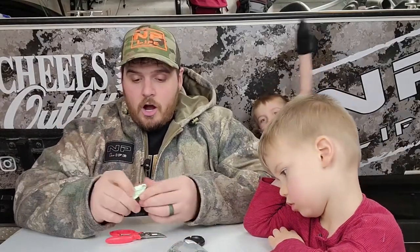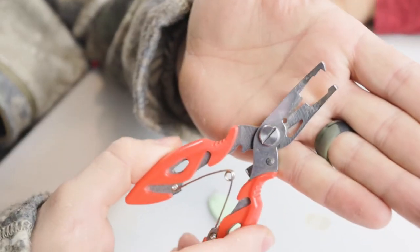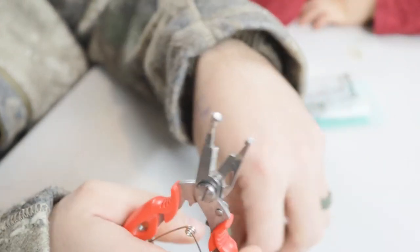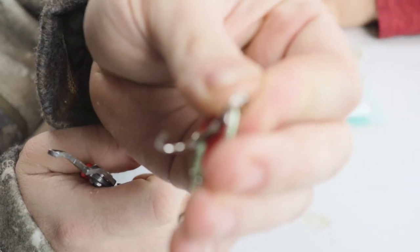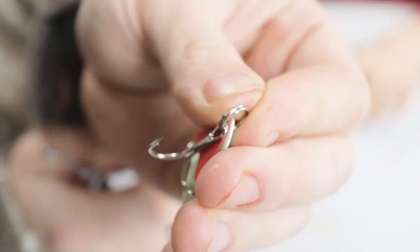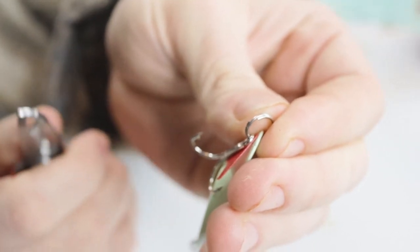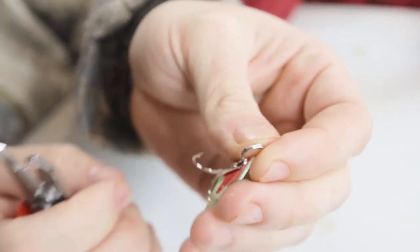Step number one is to take the first hook off. In order to do that, you take this split ring pliers and you notice how it has a little tooth up top — that little tooth goes right on the inside of the ring. Notice right there there's an opening.